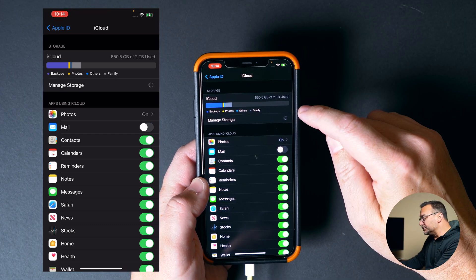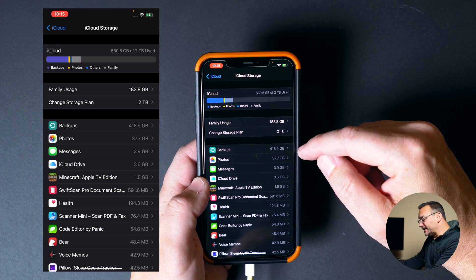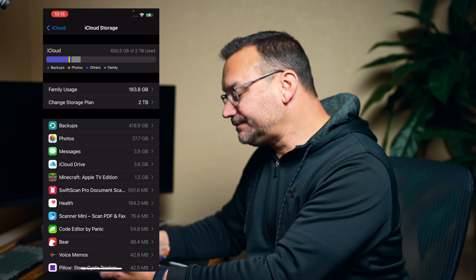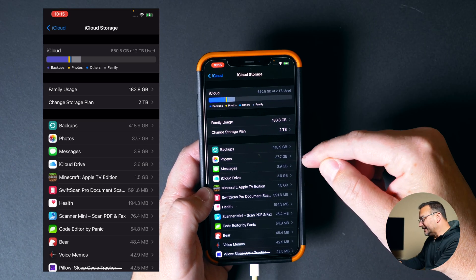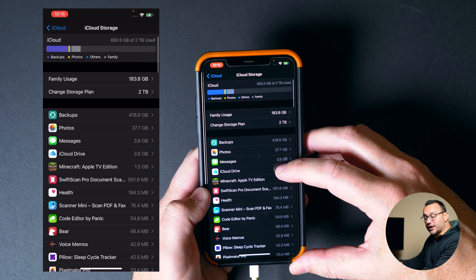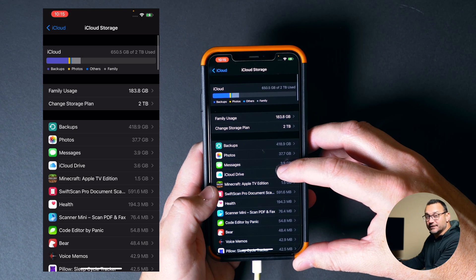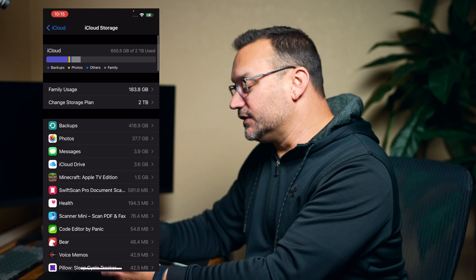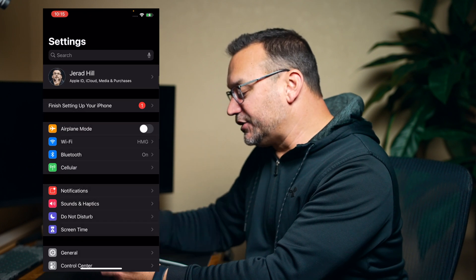You can go into Manage Storage and see exactly what is using how much storage, and you can clear some of those things out. The majority of my storage is used for backups right now — the different devices I have backing up to iCloud are using the most storage. 37.7 gigs is for photos and messages. Keep in mind that some of this is shared — for example, Minecraft Apple TV edition is my kids', so if I deleted that, they would lose everything stored in iCloud. Be careful what you decide to delete if you're looking to free up space. Definitely look in iCloud and make sure those items are enabled.